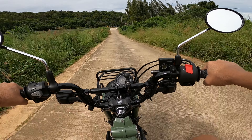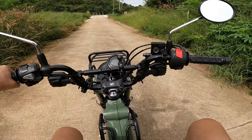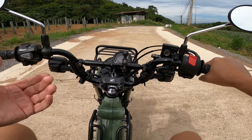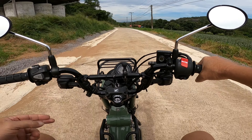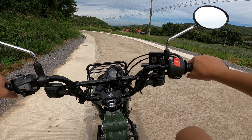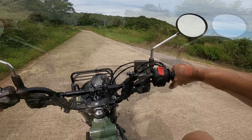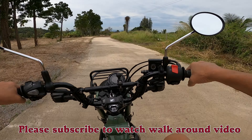The other thing I noticed as well - the foot pegs down there. You can take the little rubber bits out, the rubber inserts, and you've got a nice metal spiky foot peg. What a blinding little machine.